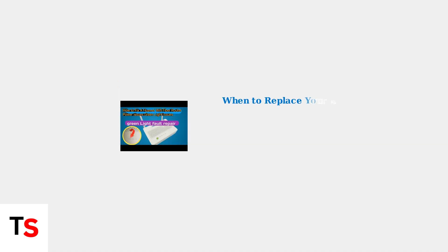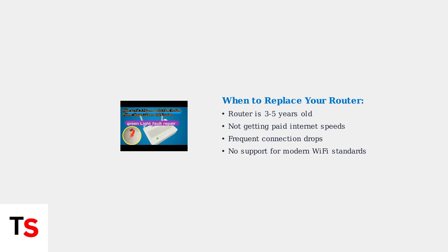If troubleshooting steps don't resolve your issues, consider that routers typically last three to five years. Older routers may not support the latest Wi-Fi standards or have sufficient processing power for multiple devices. Key signs that indicate you need a router replacement include consistently slow speeds despite troubleshooting, frequent connection drops, and inability to support modern devices that require newer Wi-Fi standards like Wi-Fi 6.